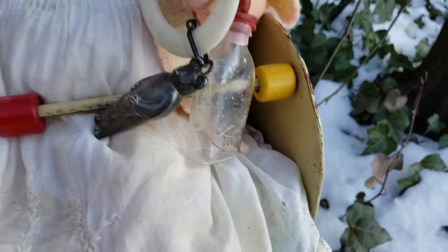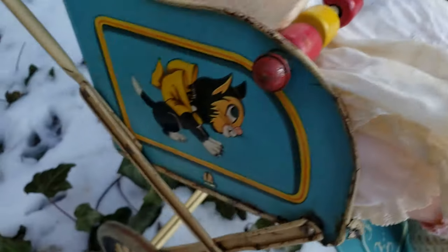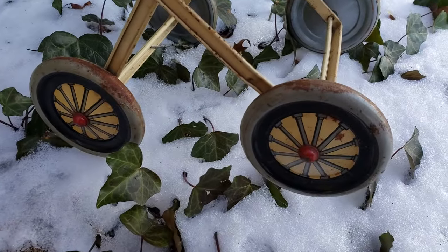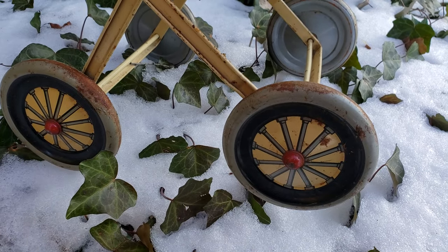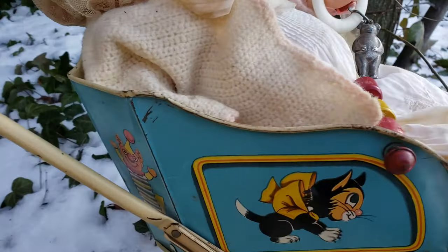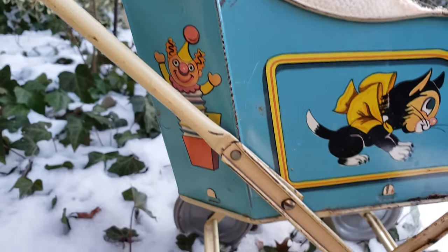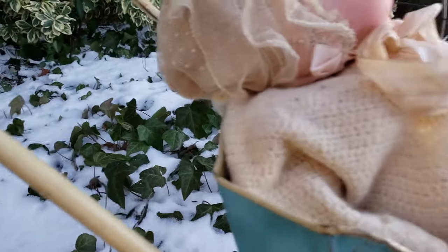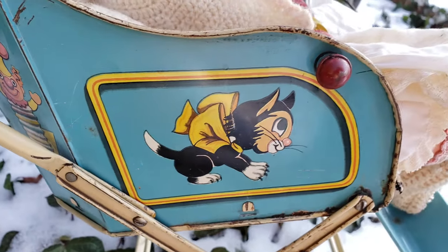Let me show you this little baby buggy or stroller. It's made out of tin and it has a little cat on it, and it has a lot of details. The wheels look like they have little spokes, but they don't. These were generally made in the 1940s and 1950s. It's an American stroller with little lithographic decals.